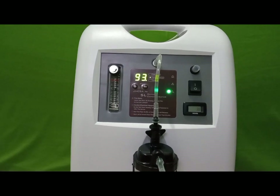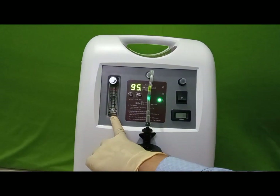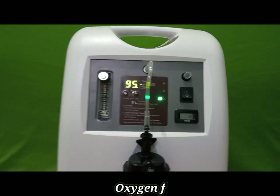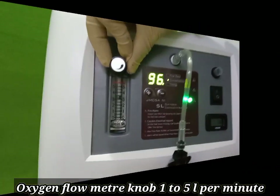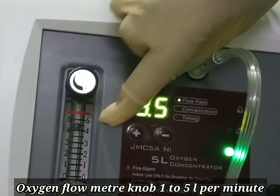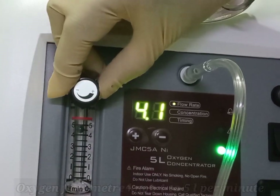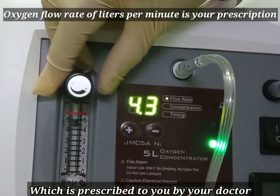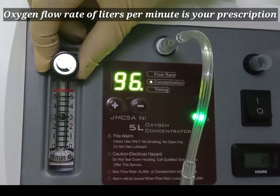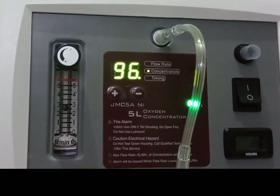This is the oxygen flow control meter, which has markings from one to five — that is, one liter to five liters per minute. Adjust the flow meter as per the advice from your doctor. We can vary from one to five liters per minute. Select the number on the scale as recommended by the doctor.